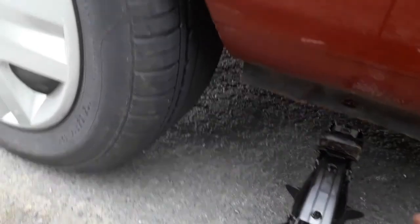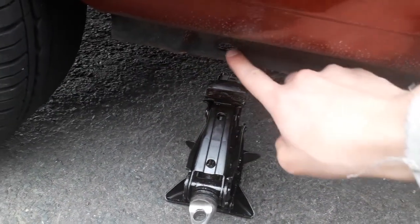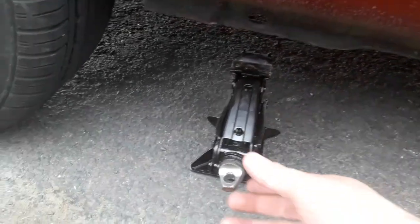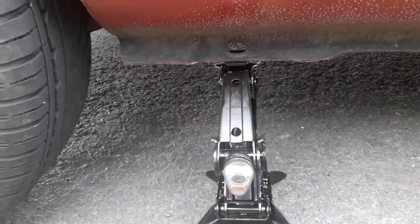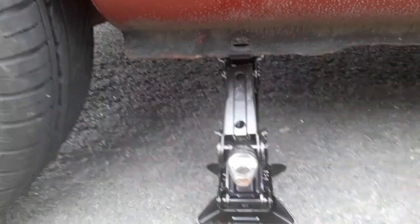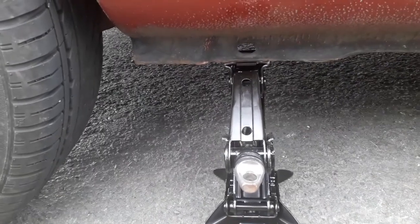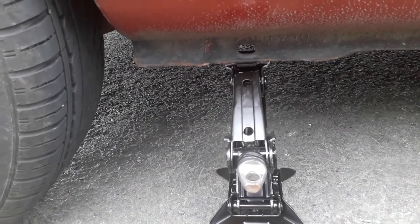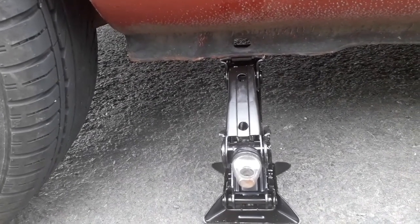Before jacking up the car, you want to make sure that this dimpled bit here meets with the sill here, so it can lift the car securely. There's a jack right underneath that oval-shaped hole — that's called the jacking point. That's the strongest part of the sill where you can lift the car up without bending the metal underneath.